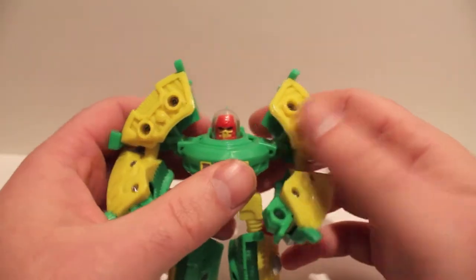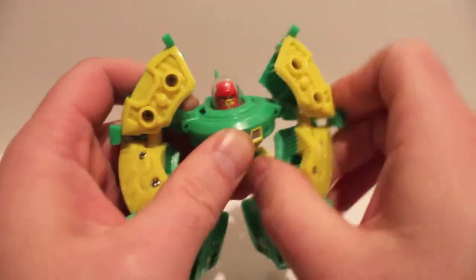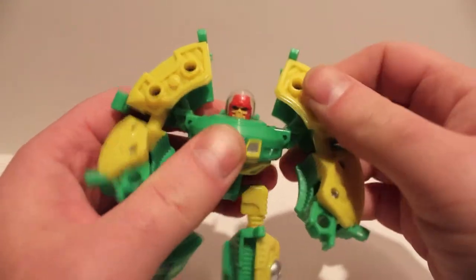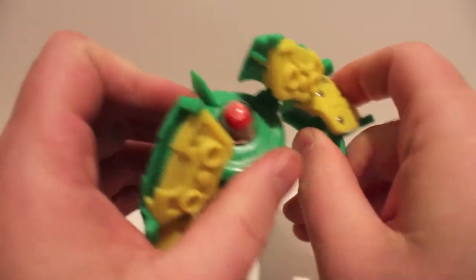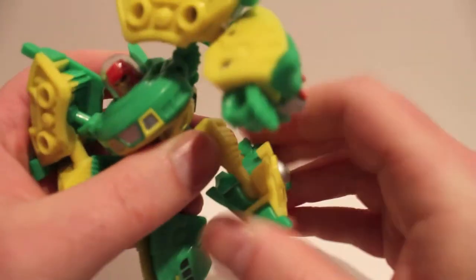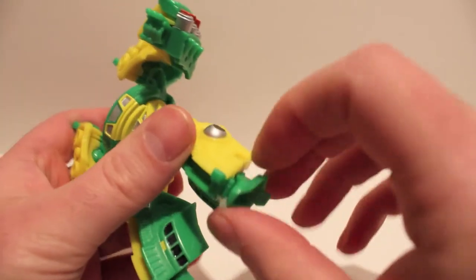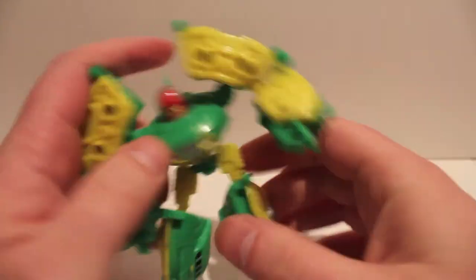As far as articulation: his head goes nowhere unless you count up and down. Shoulders are on a pivot and a ball joint in the shoulder — very very stiff. Same thing with the elbows. Wrists just go in and out as part of the transformation. Hips have a full waist rotation, ball-jointed hips, ball-jointed knees, and the feet just pivot as part of the transformation.